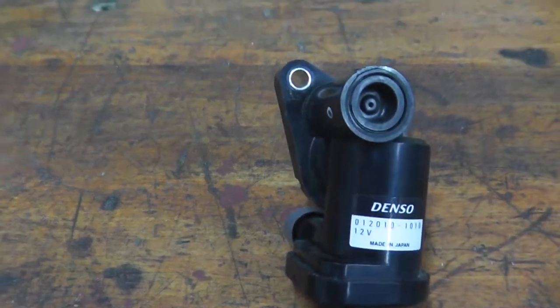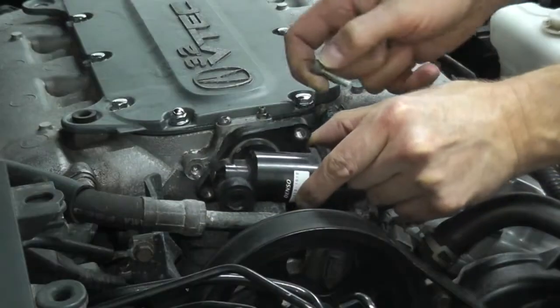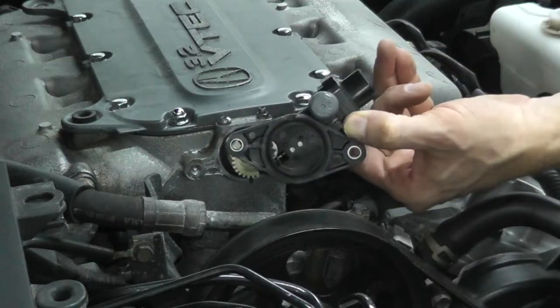Today we're looking at an intake manifold tuning valve, which deals with this actuator — an electric motor and a magnet. With that, let's jump over to the vehicle.